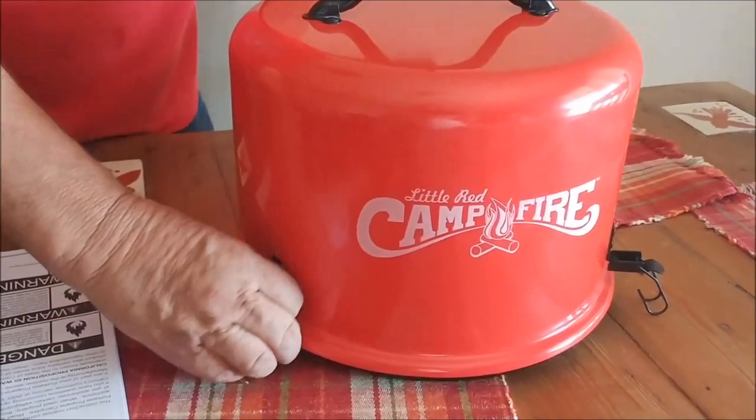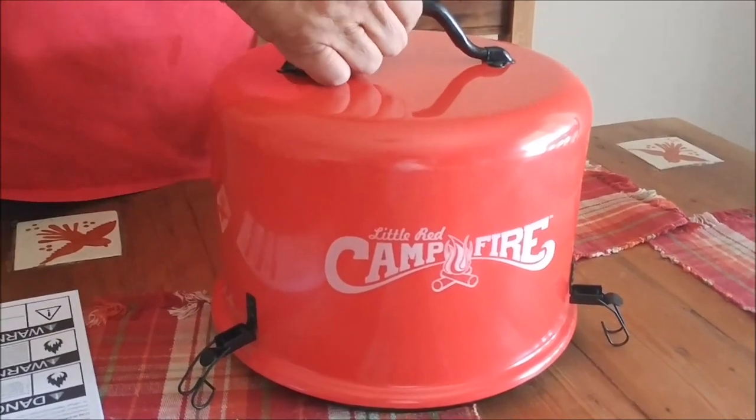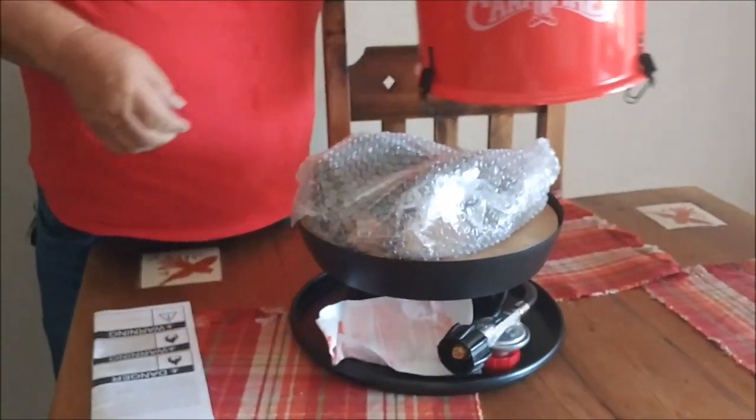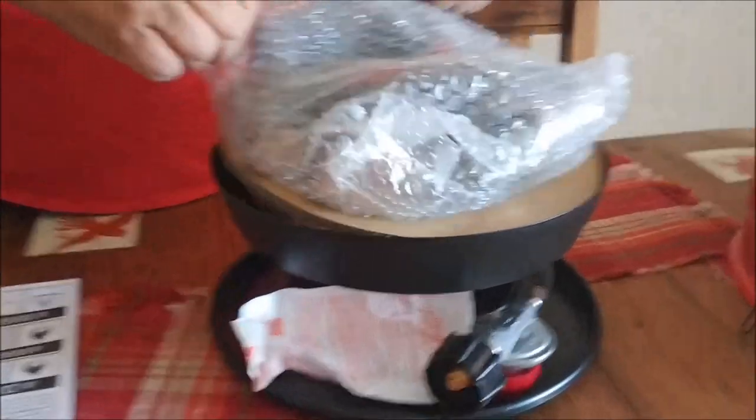It's got nice latches. The great thing about this is when your campfire is done, you can close it up, latch it, and carry it — you don't have to carry two separate pieces. It makes for a really convenient campfire setup.